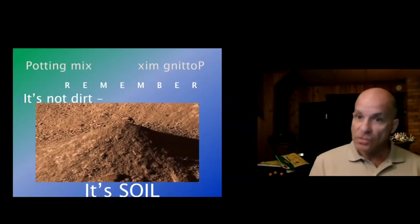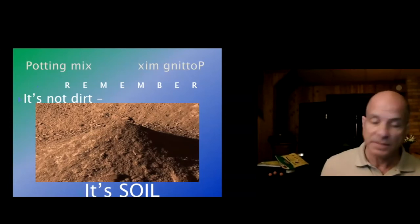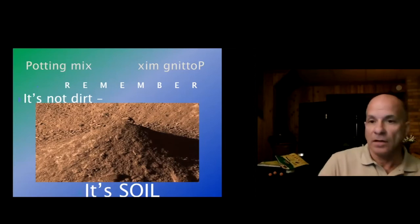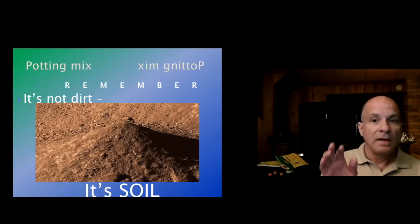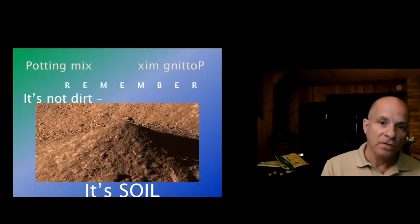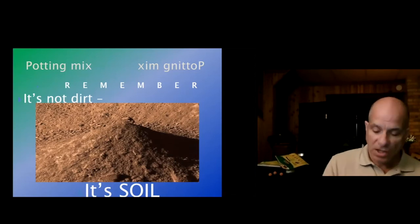You also want to change out the potting mix. The recommendation is every year. I'll admit I let mine go for two years for ornamentals, but if it's something I'm eating, I absolutely change it out every year. By changing it out, I mean using it in your garden to shore up certain areas or even plant some grass seed on bare spots.